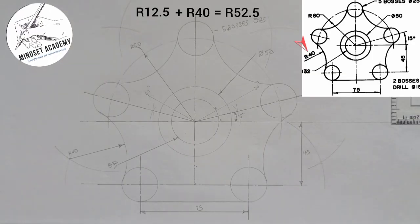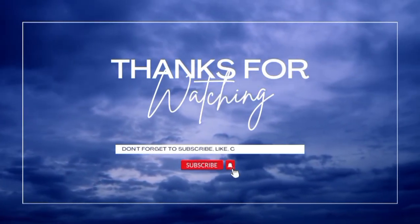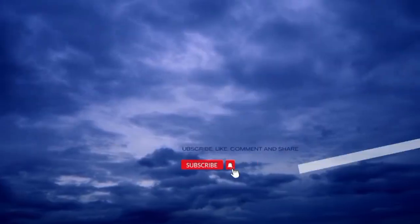If you found this video helpful, don't forget to like, subscribe, and share. Thanks for watching.